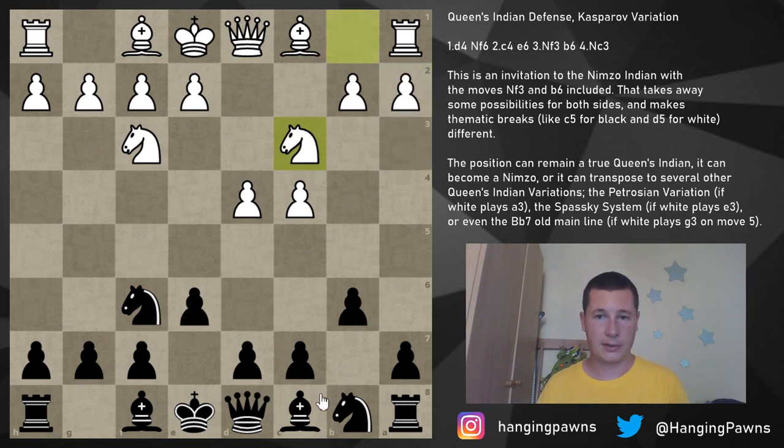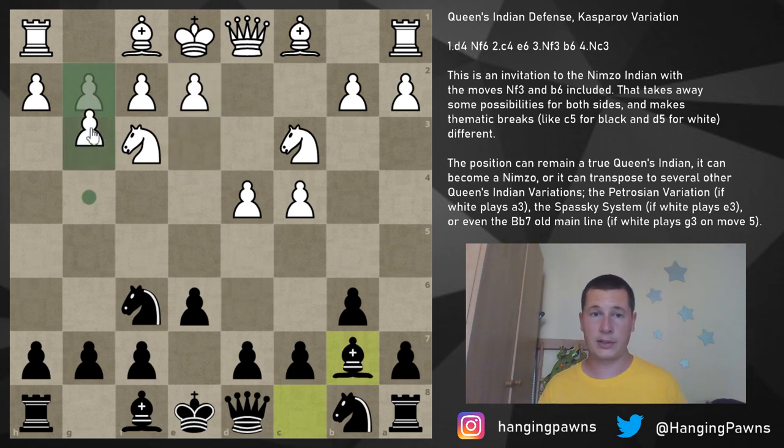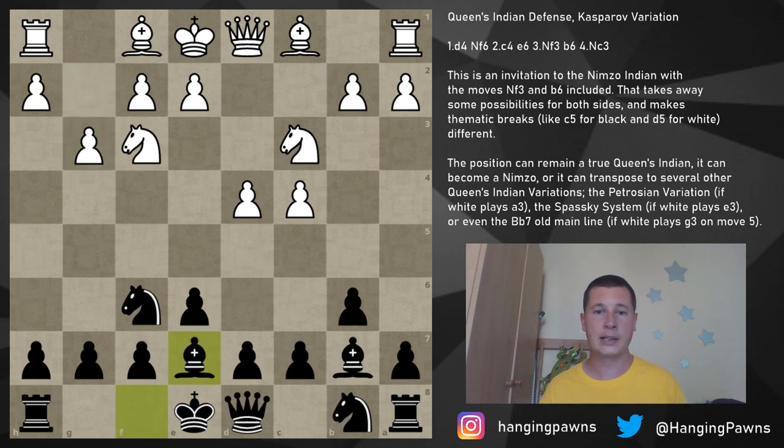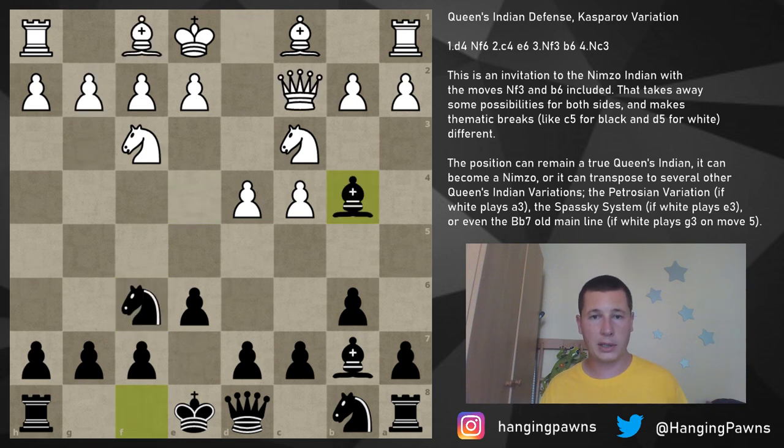After knight c3, bishop b7, a3 is a simple transposition into the Petrosian. The same goes for the move e3, which is the Spassky system — also covered in a separate video. Normally we reach it via e3, bishop b7, knight c3. Another move we've already covered is pawn to g3, which transposes to the main lines of the Queen's Indian: bishop b7, old main line — g3, bishop e7, bishop g2, knight e4 — covered yesterday.